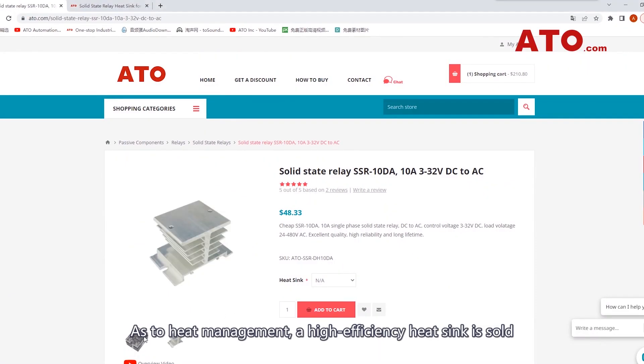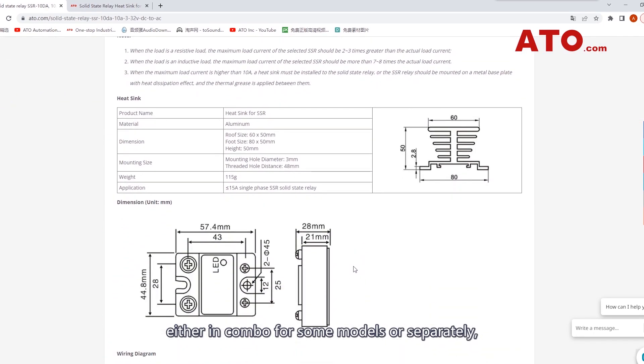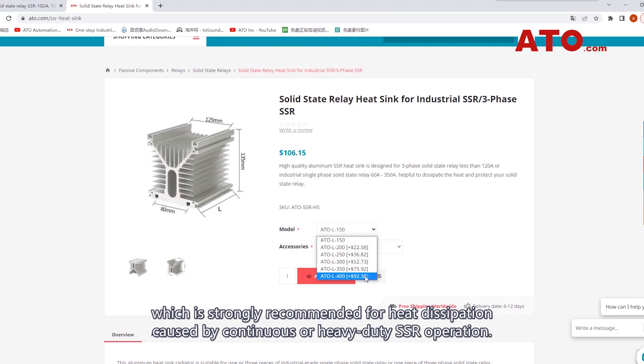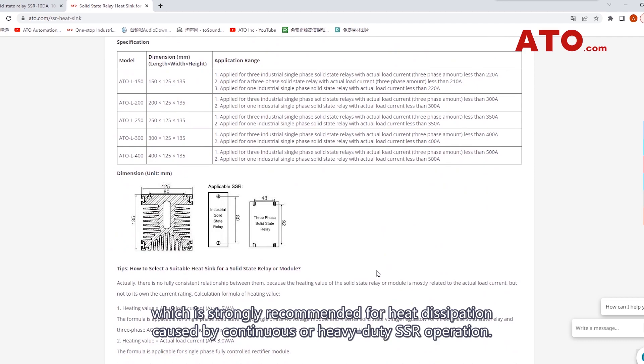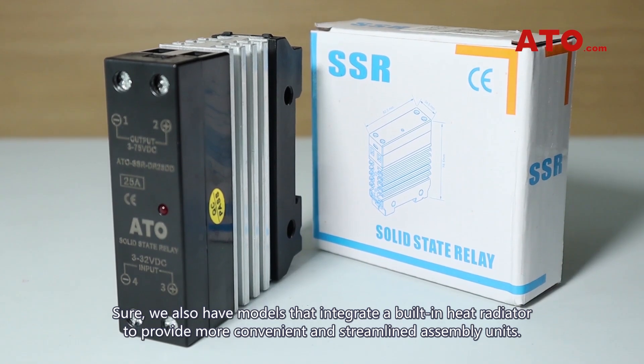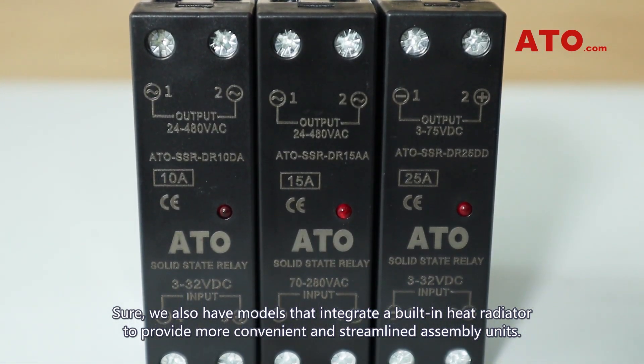As to heat management, a high-efficient heat sink is sold either in combo for some models or separately, which is strongly recommended for heat dissipation caused by continuous or heavy-duty SSR operation. We also have models that integrate a built-in heat radiator to provide more convenient and streamlined assembly units.